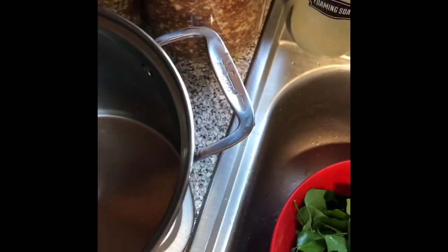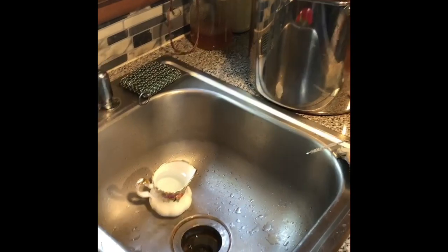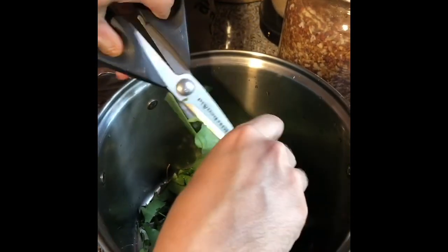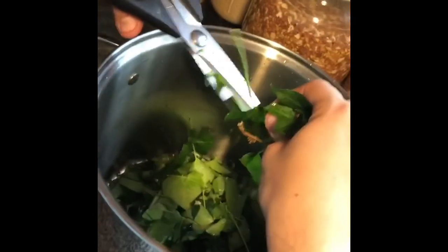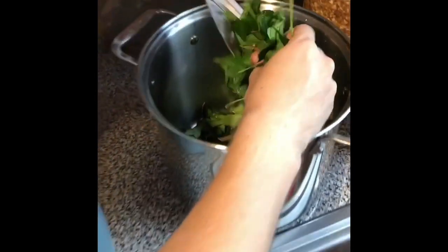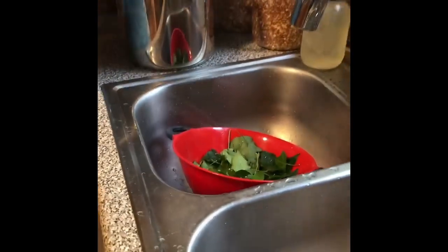Now that the leaves are rinsed, we're going to cut them up and put them in the pot. My kind husband does it for me since my hand would cramp up. There's no art to the cutting — you're just exposing more surface area. You could use a food processor, but it's not necessary. There's so much saponin in this plant that even minimal cutting will get detergent out of it.